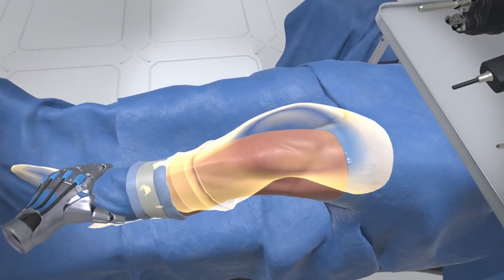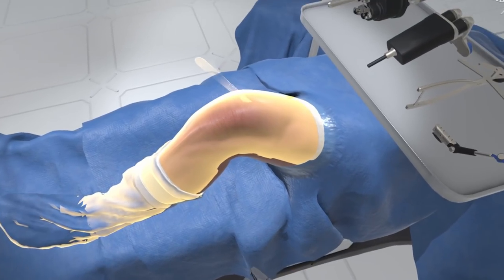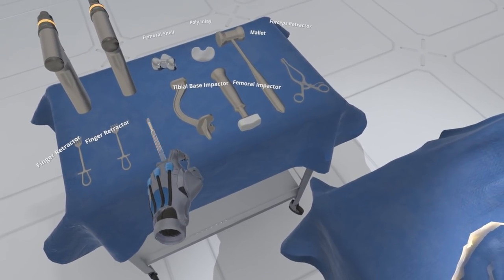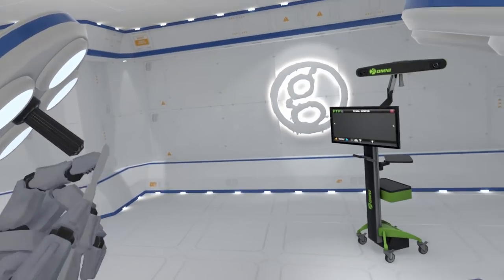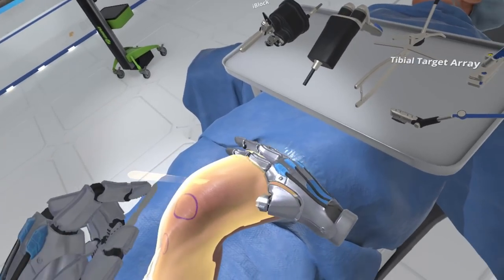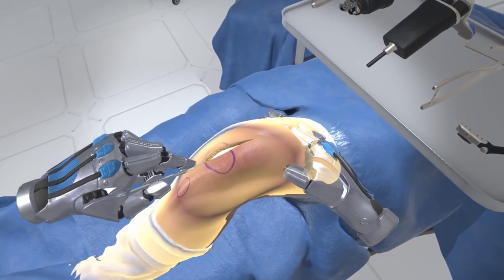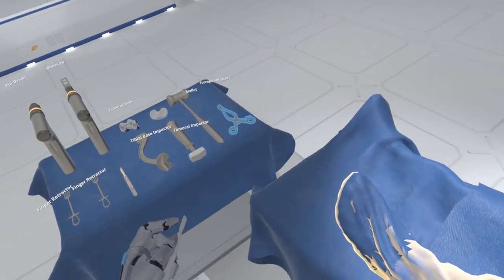Manipulate the leg to reposition the knee into 90 degrees of flexion. Select the scalpel from the Mayo stand to your left. You will see a linear highlight on the knee showing the optimal path for the skin incision. Use the scalpel to make the incision starting just above the patella, extending over the patella. You may probe the margins of the incision with your finger.